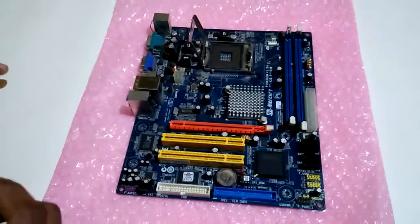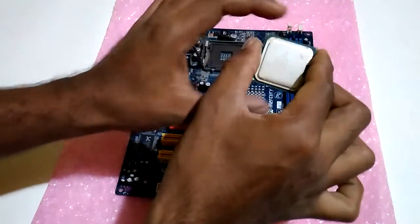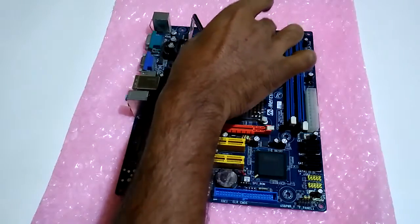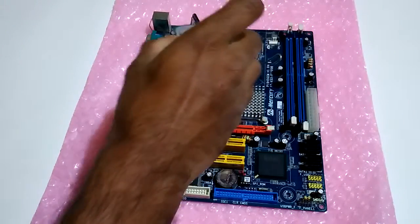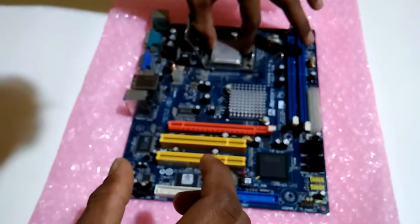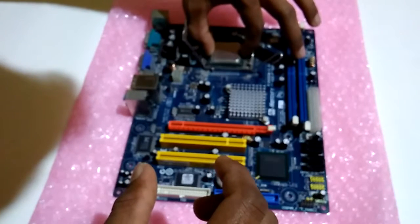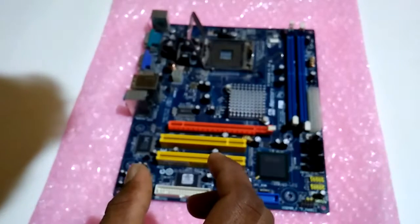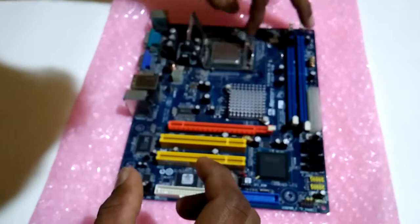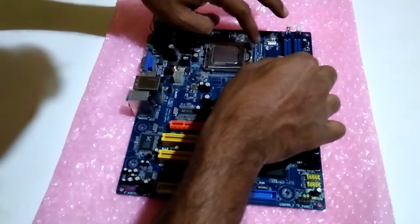I'm using this Pentium 4 processor for test purpose. I'm putting this one like this — it is a tricky thing, you don't want to bend those pins, so just gently put your processor. Make sure you didn't bend any pins, okay. Now you have to close this one.